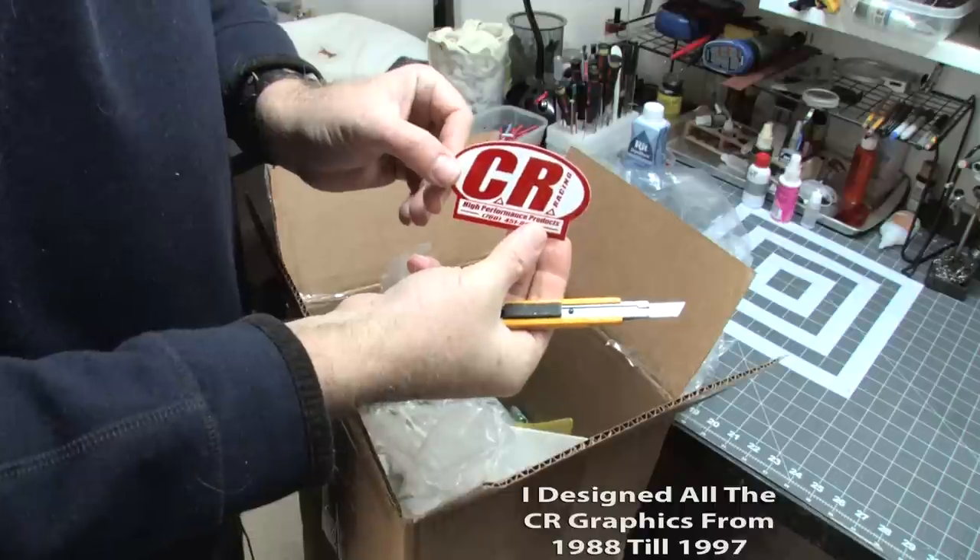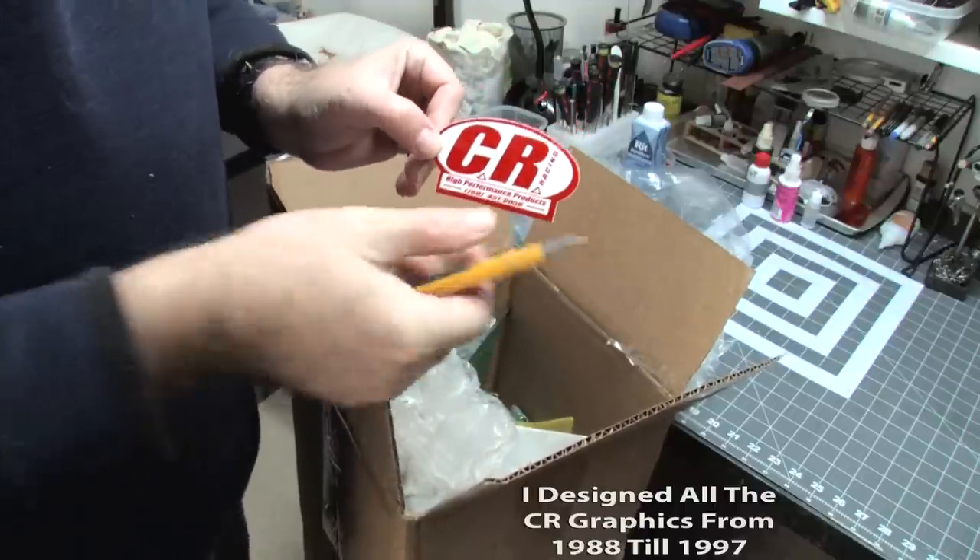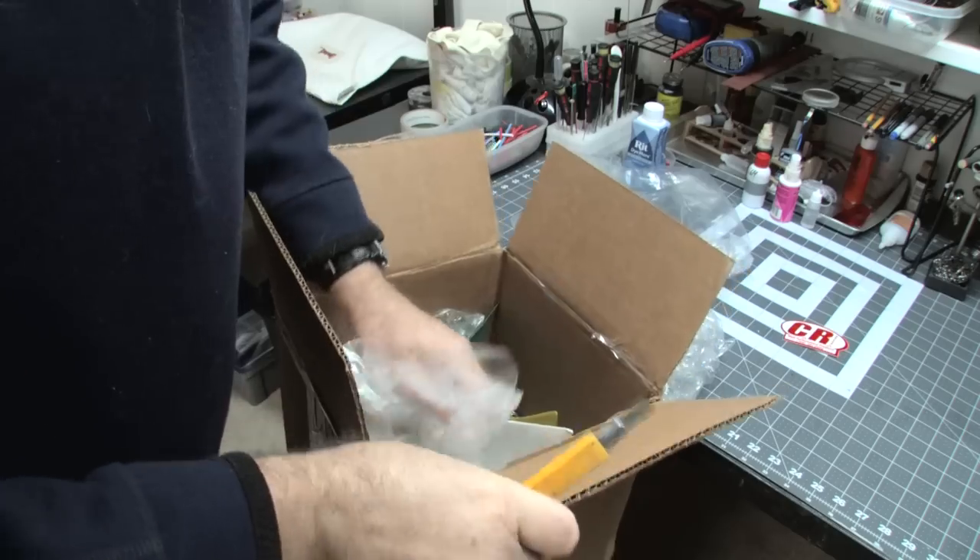First item — an official CR sticker. I still have a couple of these, but this is definitely a vintage CR aircraft sticker from back in the day. Pretty cool.